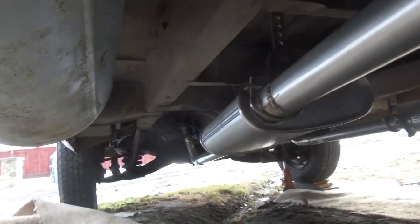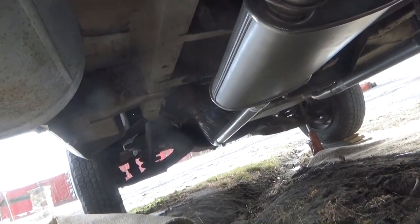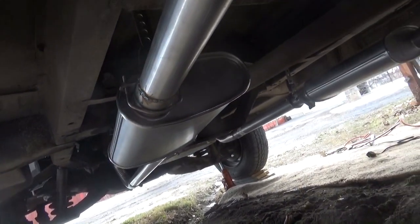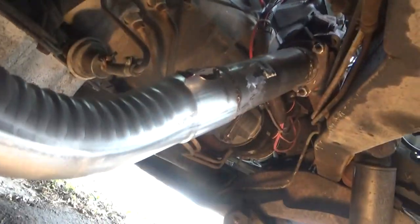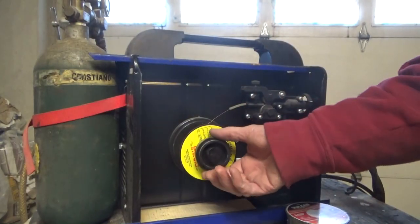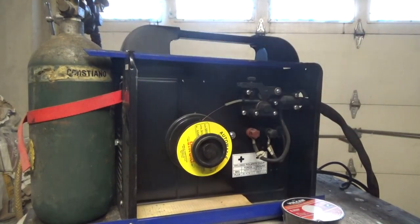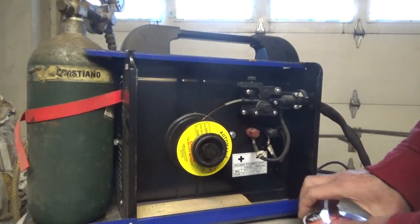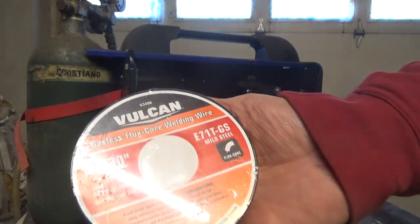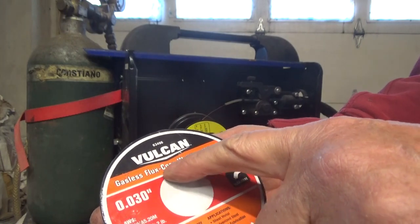That's it — finished the whole job, all the way up into the exhaust manifold. I'm gonna start it now and see how I did. I started it up and checked the whole muffler system and there's no leaks. When I welded it I was using steel core wire with argon gas.